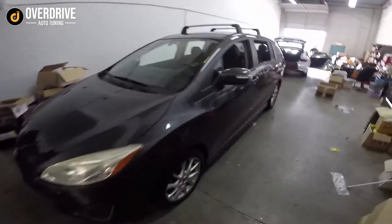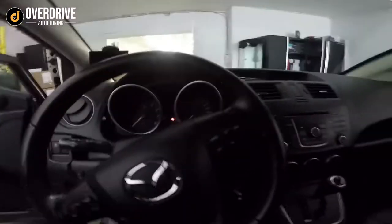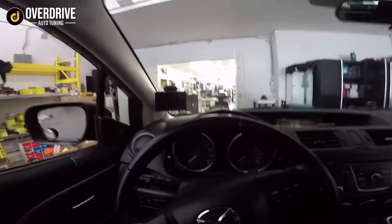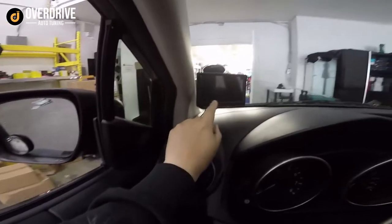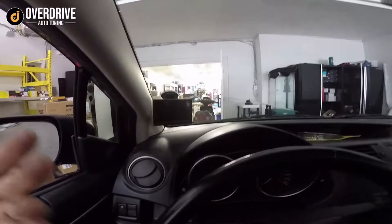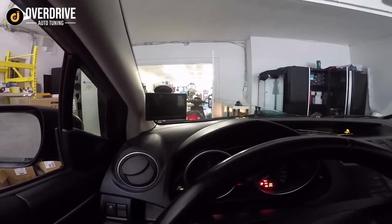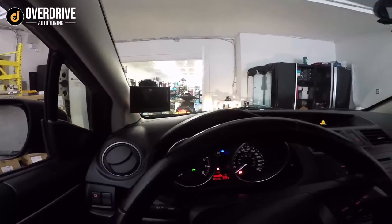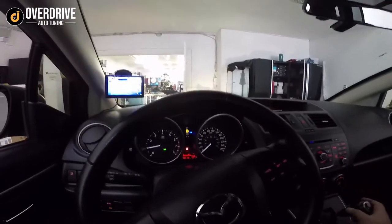Here we've got this Mazda 5 in for a backup camera. There are a few ways to do backup cameras if you don't want to change the radio or spend too much money. We have the rearview mirror screens, but I told the customer the GPS-style portable screens are a little bit clearer because there's no mirror in front of them so they don't get washed out in the sun. When you shift into reverse you get the rear view right there.